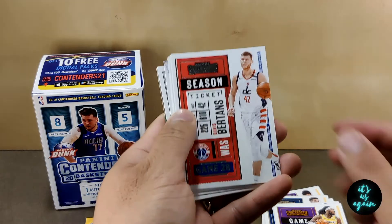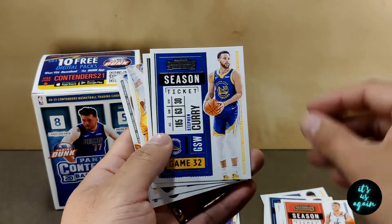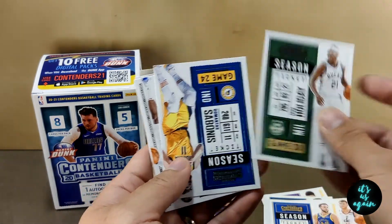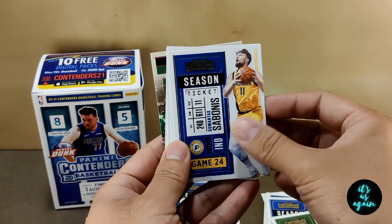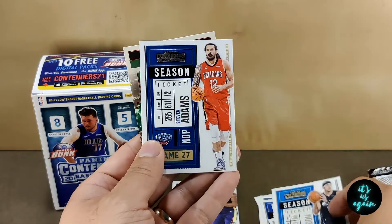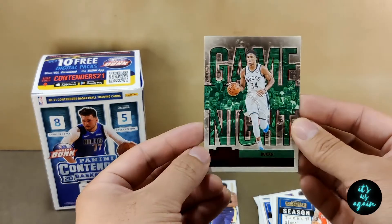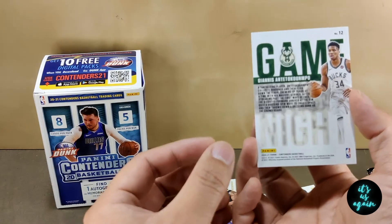Pack number two. Starting off with Bertans. Steph Curry. Drew Holladay. Sabonis. Chris Paul. Aaron Gordon. Steven Adams. Game night — Giannis. Pretty sweet.